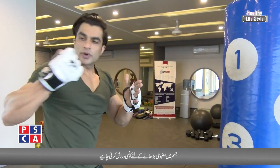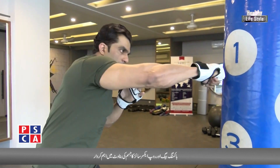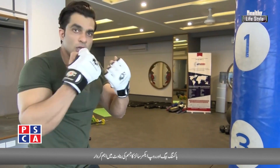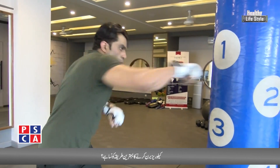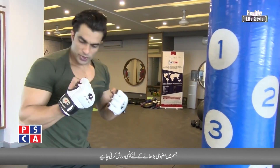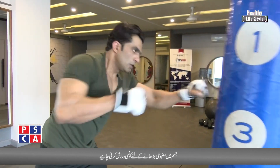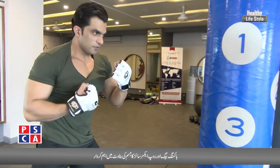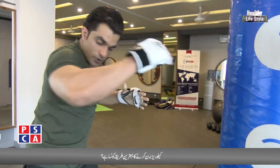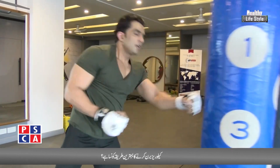When you punch, maintain one rhythm — one straight, two straight, three straight, four straight. Then increase: one, two, three, four, five, six, seven, eight — yes, keep the rhythm — nine, ten.